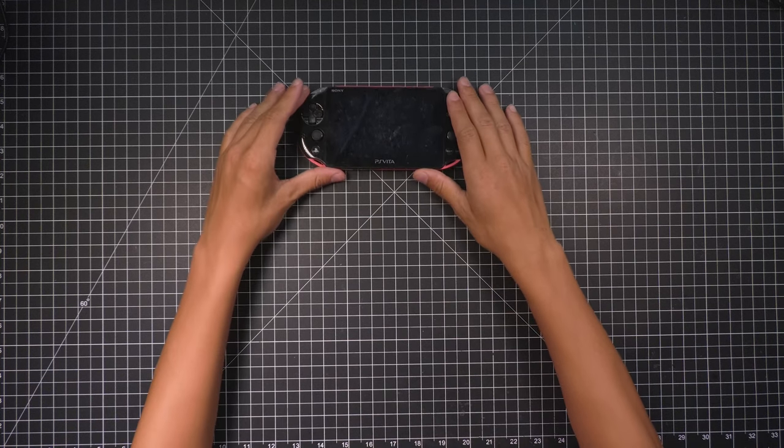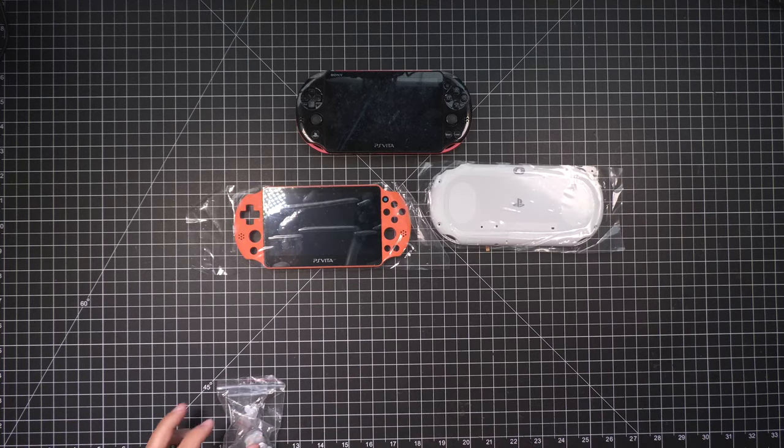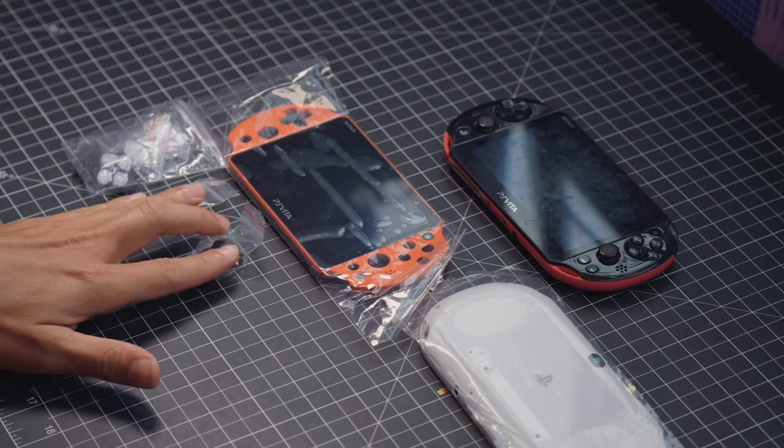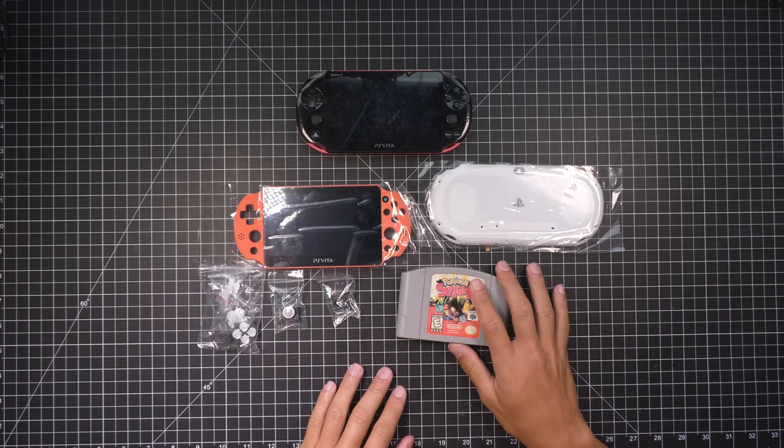So for this we're gonna need our Vita, a new screen, new back panel, some new buttons, of course some new sticks, and also your favorite N64 game, and I'll explain later.